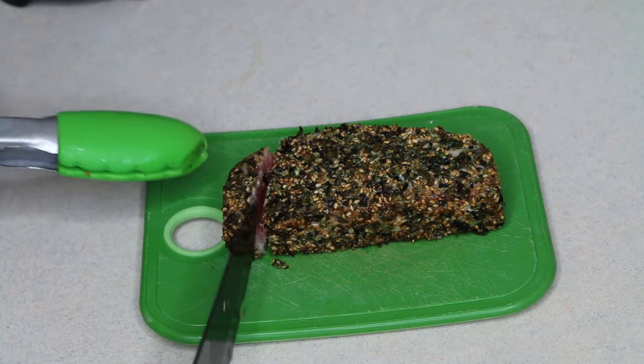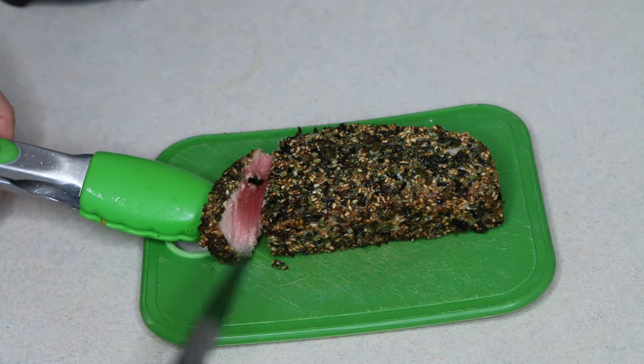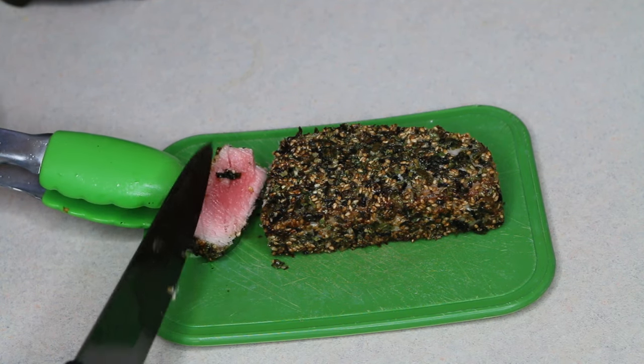Once it's done, place it onto a cutting board and let it rest for a few minutes. Then you can go ahead and slice it — the inside should be rare. And there you go, furikake seared ahi!